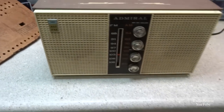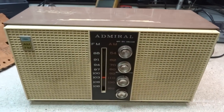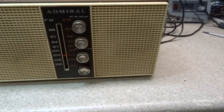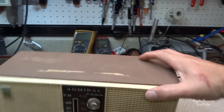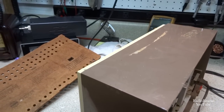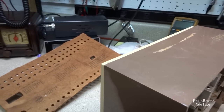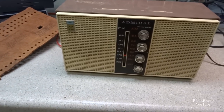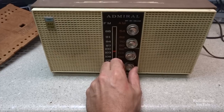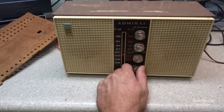Alright, let's fire it back up and see what we get now. I'm not going to get a whole lot without an antenna. Alright, we got it fired back up. Let's see what we get now. FM's back — sounds like it.